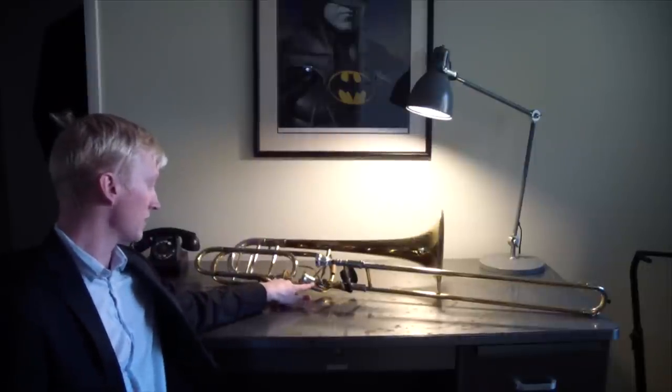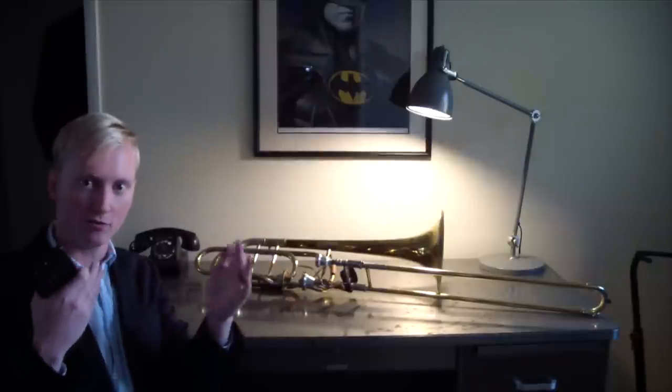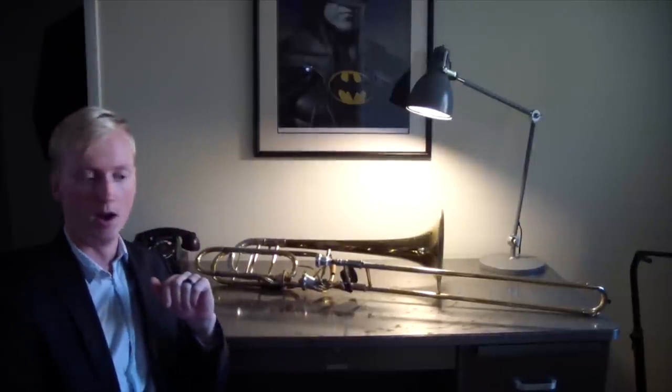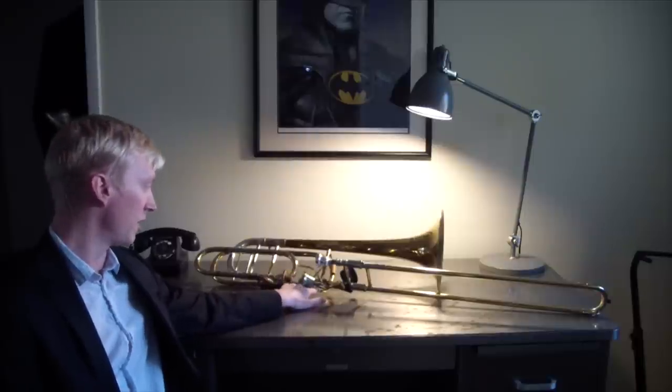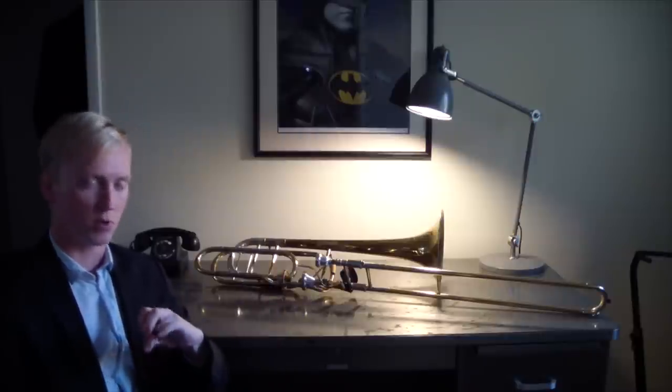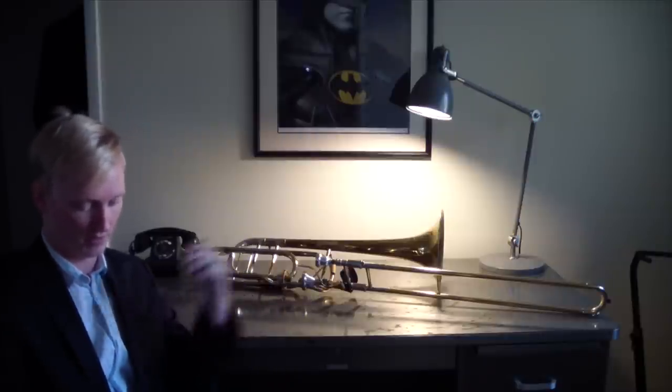Thayer valves are long — they take up a lot of room on the instrument. When you have two in a row, you lose the entire gooseneck or the tube that goes back to the tuning slide. Thayers are really long, so you lose all that tapered tube, and some people think that's where you lose a lot of the sound of the trombone. So some people like a dependent Thayer system where the first valve is here and the second valve is dependent on the F, so you have a pretty long gooseneck all the way back to the tuning slide. Those apparently play really well. I've never played one and I do like the independent system, but there are probably drawbacks to how I have mine set up.